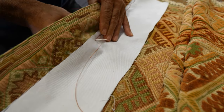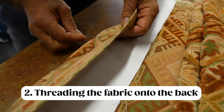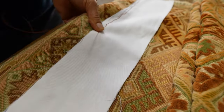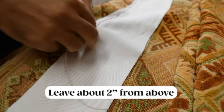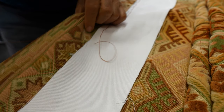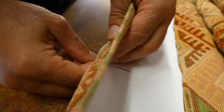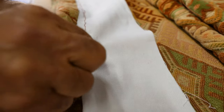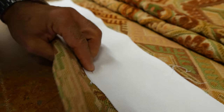Now that we have the fabric prepared, the next step is to start threading the fabric onto the back of the rug. Make sure you're leaving about two inches of space between the top of the rug and the top of the fabric. The section we're threading right now is the bottom section of the fabric, which we'll fold over next. Stitch about every half inch to one inch to keep it nice and secure.